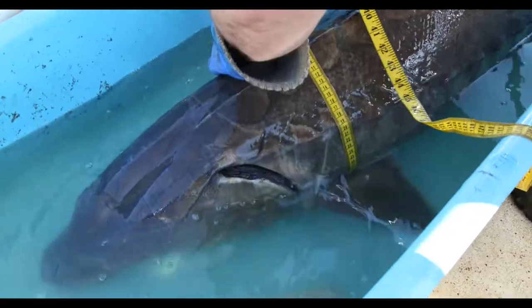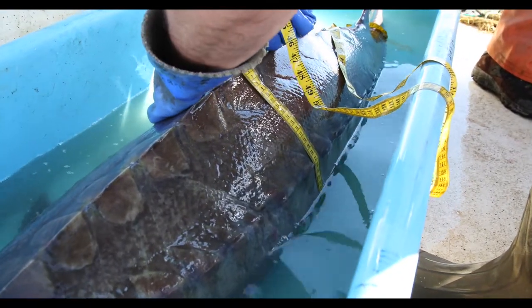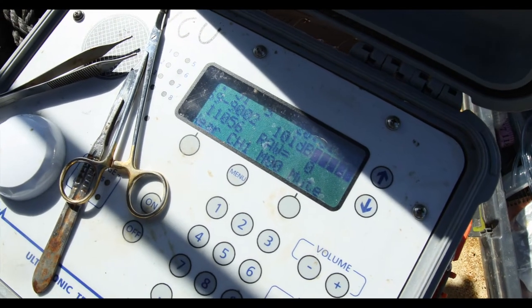176. So the fork length is 79. And roughly the greatest girth is 91. So that's going to be his tag for at least 10 years.